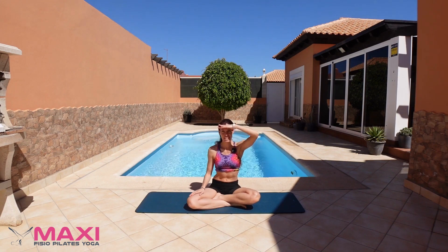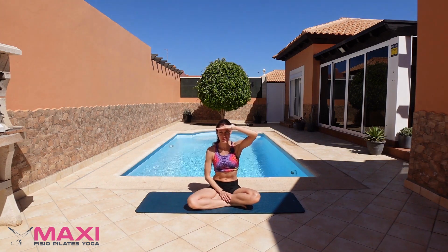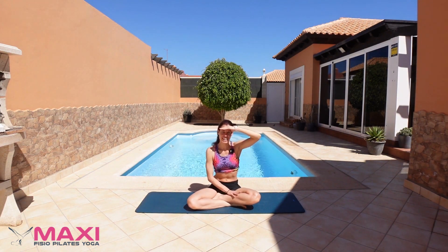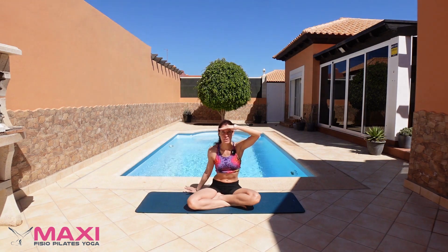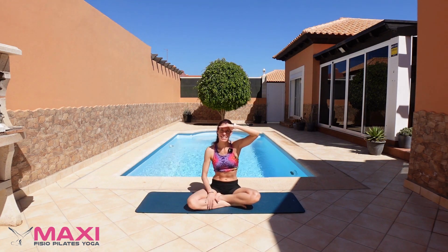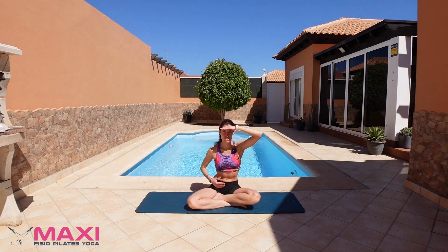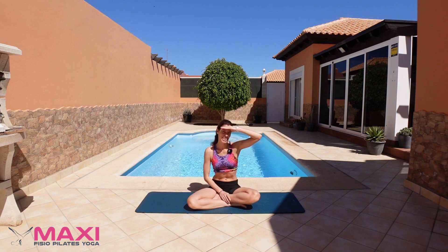Hello everyone, this is Maria from Max Efficio. Thank you for joining me today. I'm filming in Fort Ventura, back again at the villa where I've been filming some classes in the past. I'm going to be filming a Pilates class to work a bit on your abs, your glutes, your arms — so a little bit of everything.